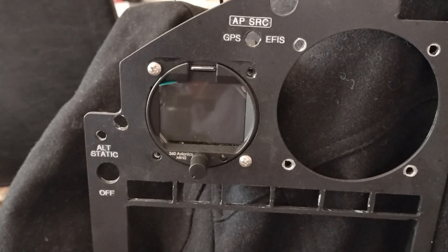He does a Mini-Uni 2, which is a two and a quarter inch version, and then he also does a Mini-Uni 3, which is a 3 and 1/8 inch version, and then he does the larger display screens as well.